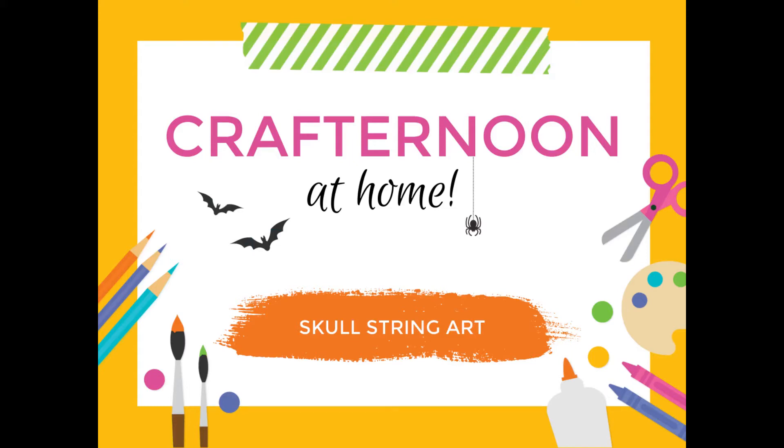Hi everyone, welcome to yet another crafternoon. This month we will be making string art. In the spirit of Halloween, I'll be creeping it real with a wicked skull design, but you can use this technique to make a string art of whatever you want to.